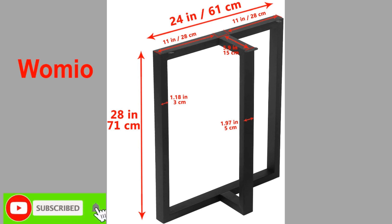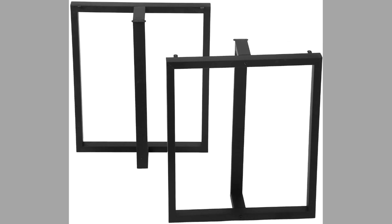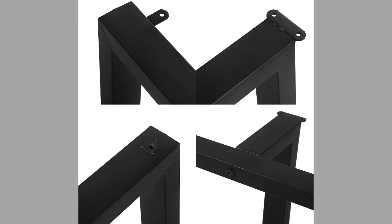Number six is Vormio. Vormio metal furniture legs have a height of 28 inches and length of 24 inches. They are rustic décor T-shaped table legs. The finish is black in color. They are quick and easy to install, and the maximum load weight of each leg is about 220 pounds.